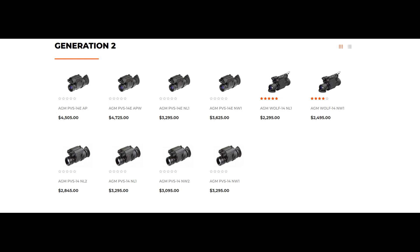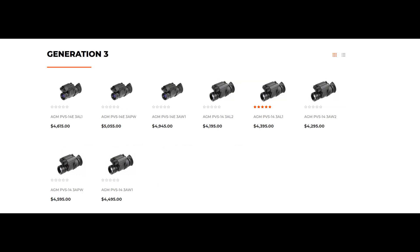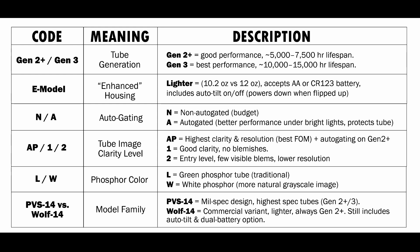That is their Generation 2, which includes the PVS-14 and the Wolf-14, and we're going to be talking about Gen 3. To best understand this, let's look at this chart first, and then we're going to do some examples. The first thing you're going to see is Gen 2 Plus or Gen 3. Gen 3s always have auto-gating — they're the newest performance line of Night Vision you can get. Gen 2 Plus is a good budget option; they work really well. You'll get a slightly lower lifespan on a Gen 2 Plus, and a Gen 3 is going to run a little bit longer, last longer, and be a little bit higher performance.